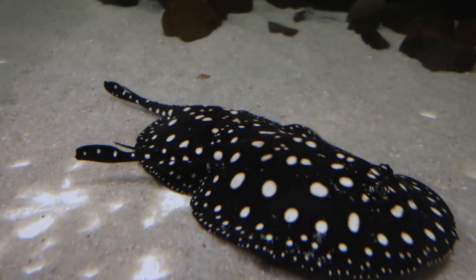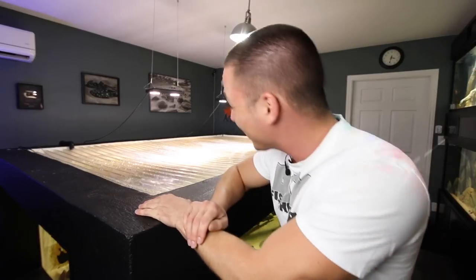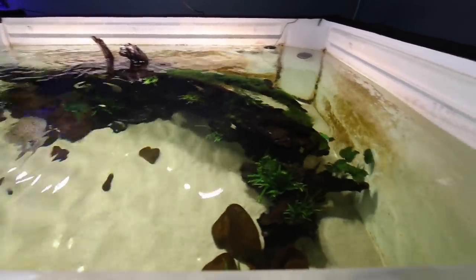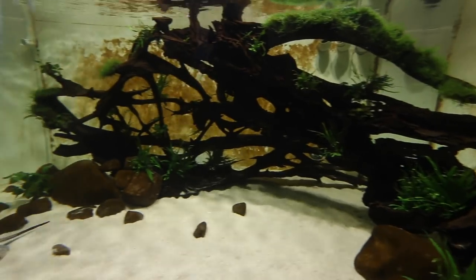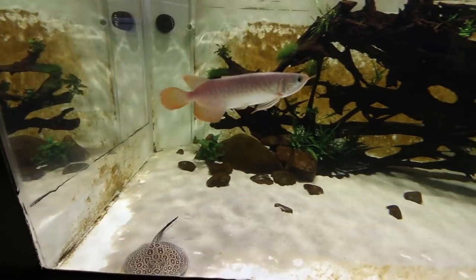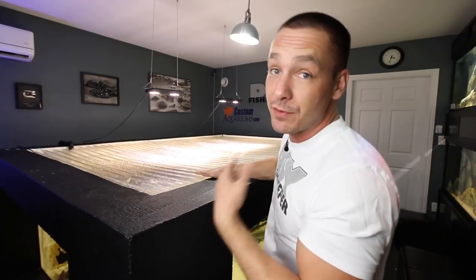Now that the 2,000 gallon aquarium has been set up for a few months, the number one question I get is: how are you going to clean this thing? In today's video I'm going to cover just that and show you everything I do to take care of this aquarium. I've been letting it get out of hand recently — purposely — so we actually have something to do here. Many of you don't have a 2,000 gallon aquarium, but there's a lot of information I'm going to talk about that you'll easily be able to apply to much smaller aquariums.